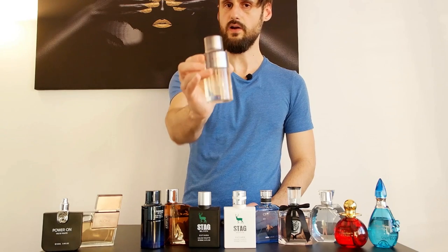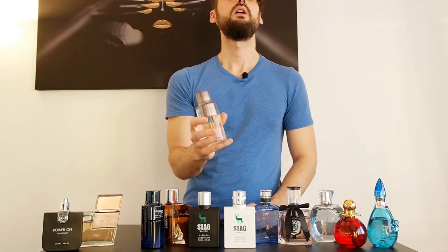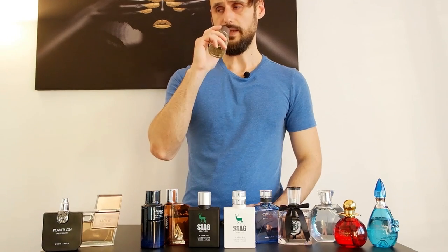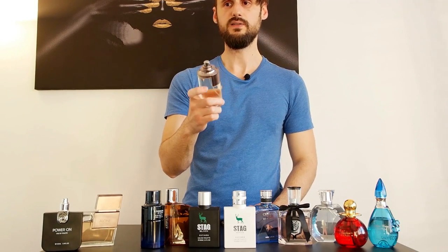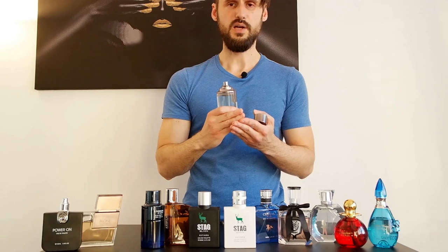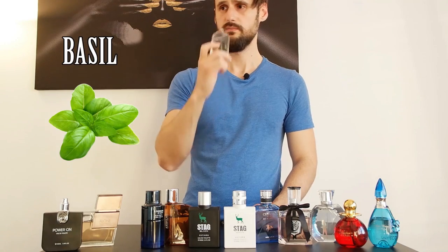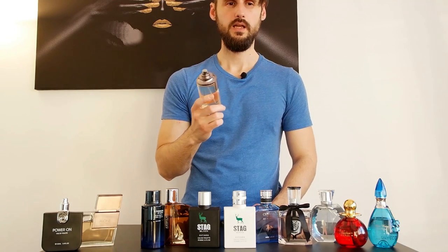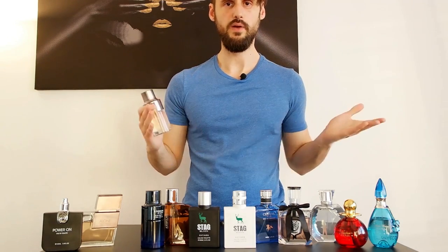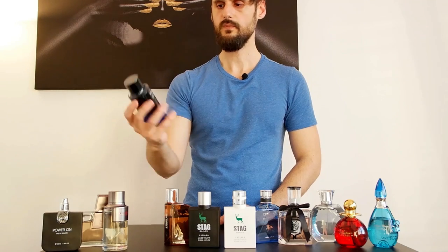Estiara X Fashion is a clone of Hugo Boss XY. Now, I haven't smelled the original, but I can't stand this one, at least in the beginning, because it smells a lot like fresh cut herbs. They've also exaggerated with the basil — it smells like a mixture of herbs you'd put in a soup. I don't like it.